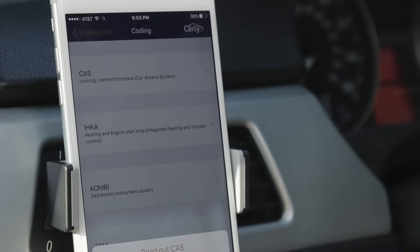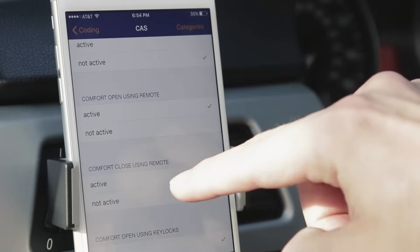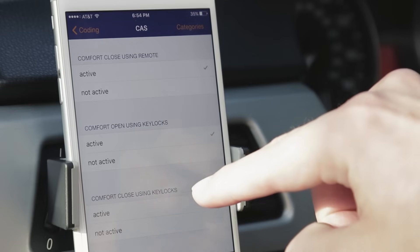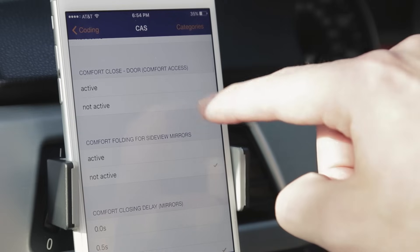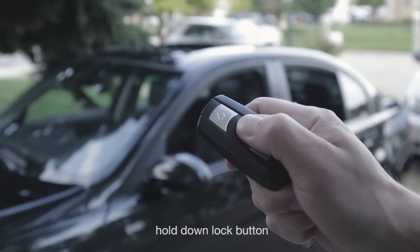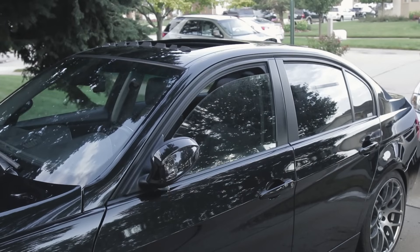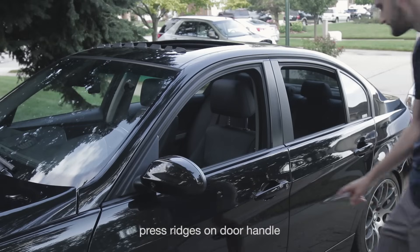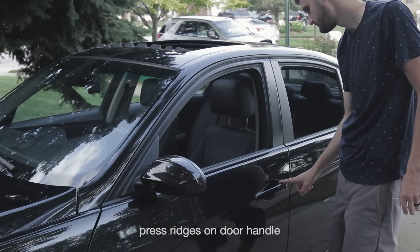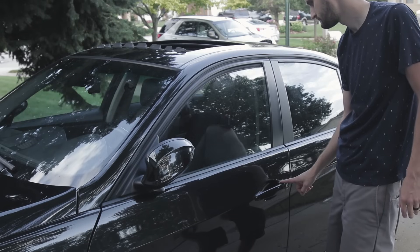Now let's go into the CAS options and set Comfort Closing for the remote and the door handle. Comfort Closing for the door handle will only work if you have Comfort Access.